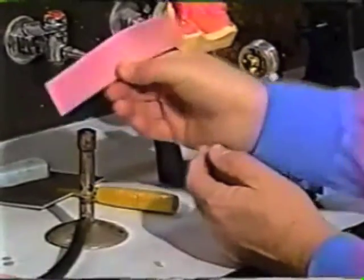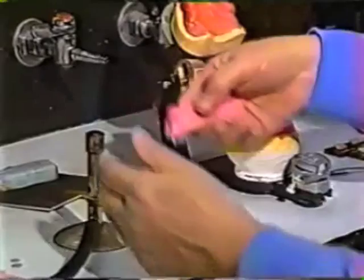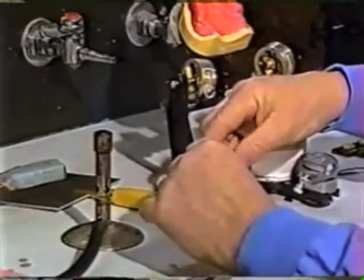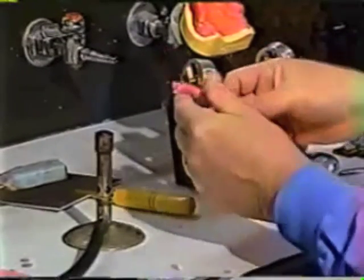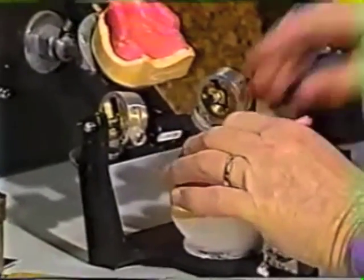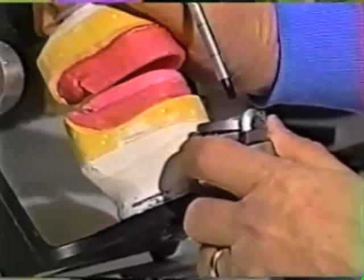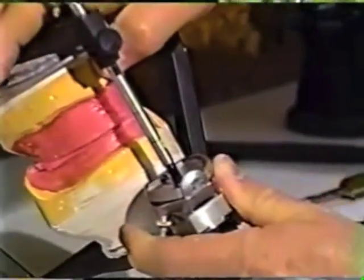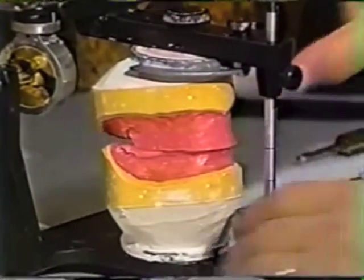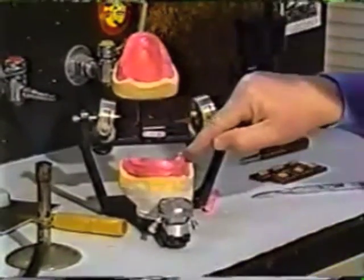We fold it over and make a little roll about the size of a pencil of base plate wax. Now that we have that roll, we're going to heat it in the flame, build it up on the occlusal surface of the mandibular. While that wax is nice and soft, close the maxillary into it and mash it until the incisal pin comes back into contact. We'll let that set for just a few seconds to allow the wax to solidify a little more, then pry it apart. As you can see, we know where the occlusal surface is now.